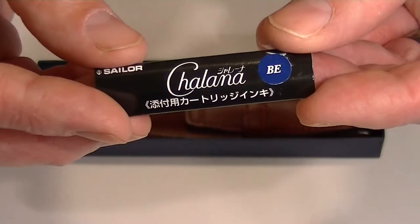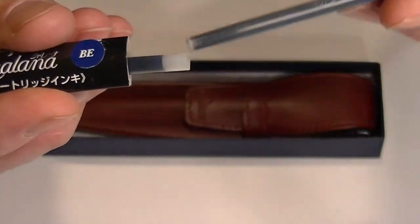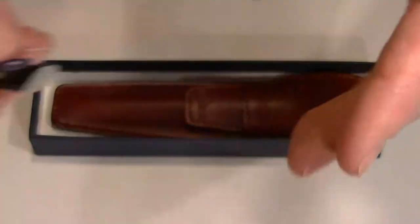Also included with the pen is a couple of cartridges. These cartridges are a little bit smaller than your normal cartridge because this is a narrower pen.